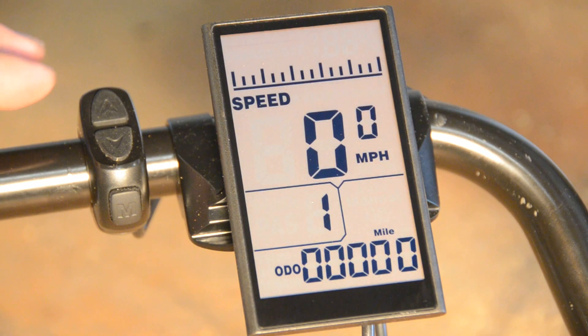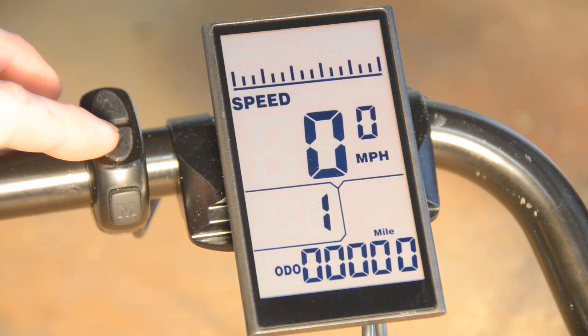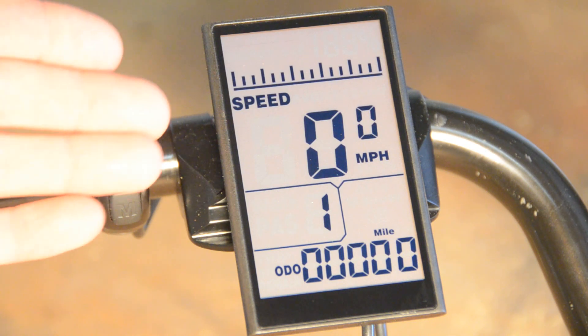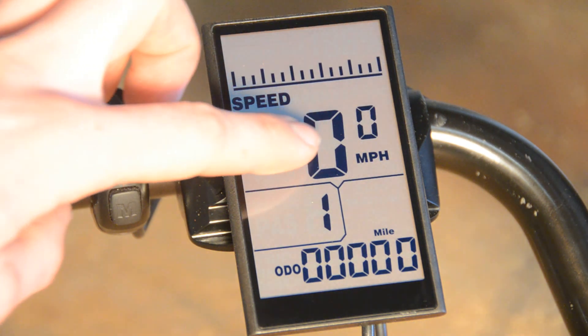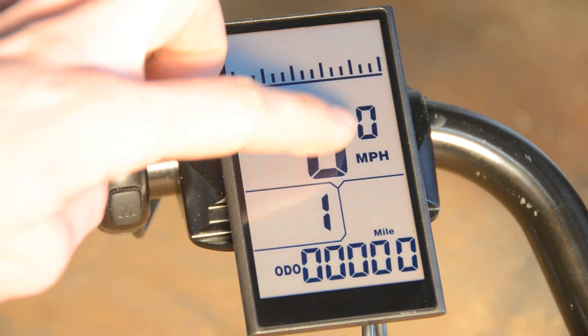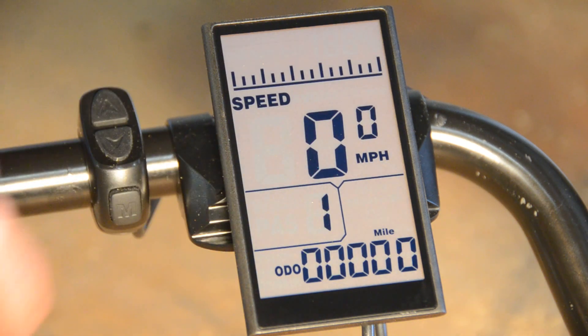You'll be working with three buttons here. The up arrow and down arrow you use to change settings. The M button you use to turn the system on and off, or to advance to the next setting, or to save the settings and return to the home screen. Your home screen shows you your battery life at the top, your current speed, your odometer, your trip meter, your average speed, and your assist level.